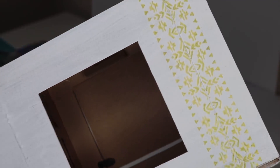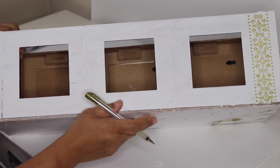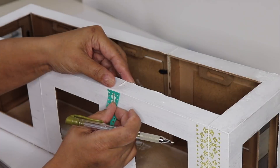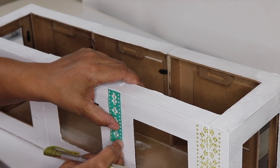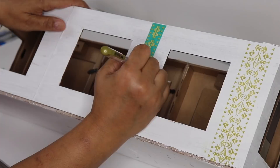Here's our completed stencil from top to bottom. I'll be repeating this design on the other end of the box as well. Take your second stencil design and line it up where the frames meet, press it down, fill in the open spaces with the metallic pen, and repeat those steps until you're done decorating your box.